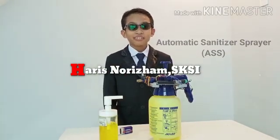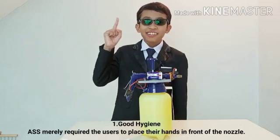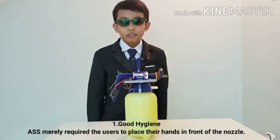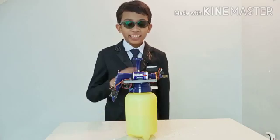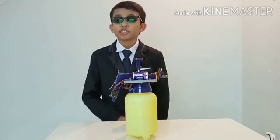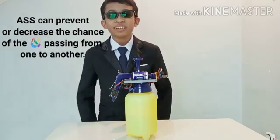What makes ASS better than a normal hand sanitizer? Well, there are a few reasons for this. Number one: good hygiene. ASS merely requires the user to place their hand in front of the nozzle, and their hand will be sprayed with the sanitizer. However, a normal hand sanitizer requires the user to press the bottle, which could be dangerous if another person were to touch it. Because of this, ASS can prevent or at least decrease the chance of the virus spreading from one to another.